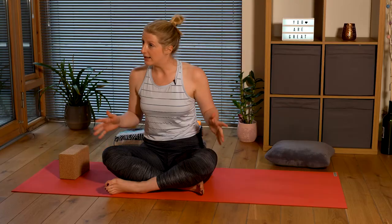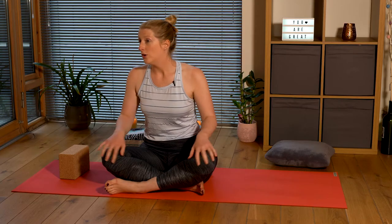So let's settle into the space. You're probably in a space that's used for a few other things, but for the next 20 minutes it's just for you. Taking a comfortable seat - it can be sukhasana like what I'm in, cross-legged, or you can sit up on your shins, whatever works for you. We're gently going to close our eyes, placing your palms facing upwards or downwards on your knees or on your thighs, and just starting to settle and notice your breath.